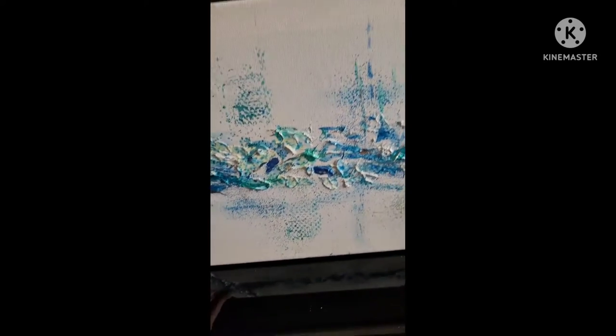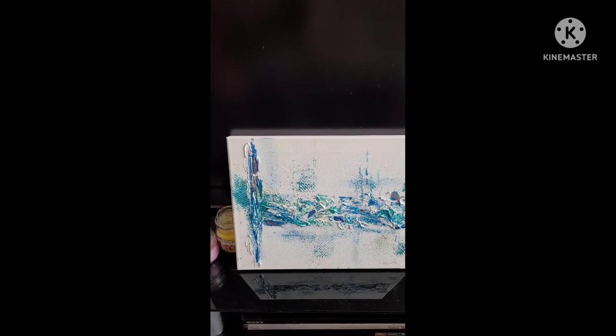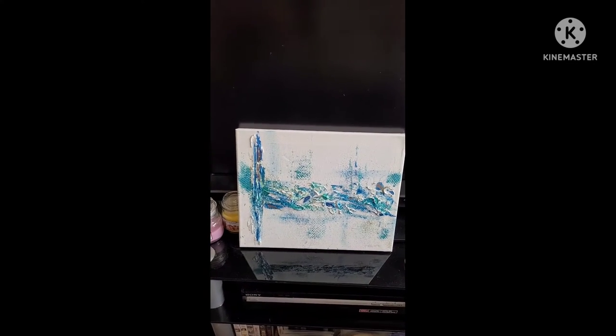I was quite pleased with that one for a first attempt, I must admit. I used the same sort of technique, and as the paints were cheap and the canvases are reasonable, I think I'm quite happy just to explore this at the moment and see what effects I can find.